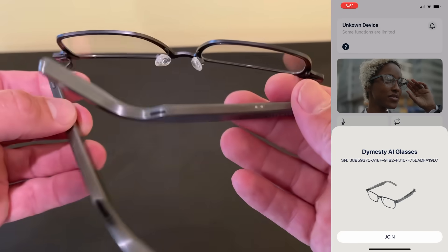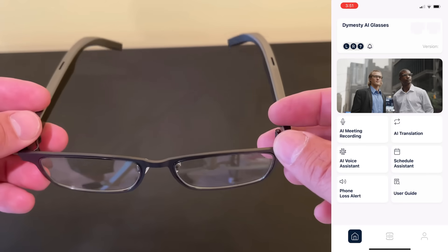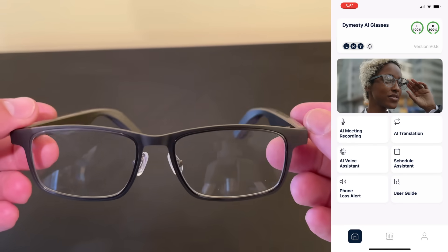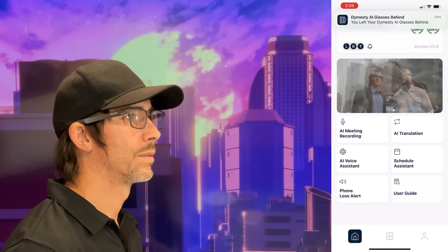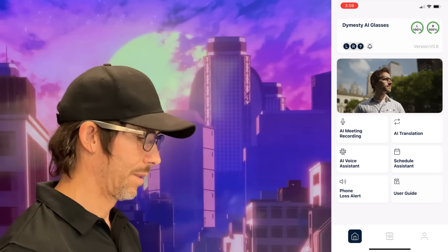All you have to do is get the Dimesti app, open the glasses like this to turn the power on, and then connect to Bluetooth. Here's a fun feature — these glasses have a forgot-your-phone alert. So if you get too far away from your phone, your glasses will literally just tell you, 'You left your phone behind,' and remind you periodically until you go back and get your phone. Nice.